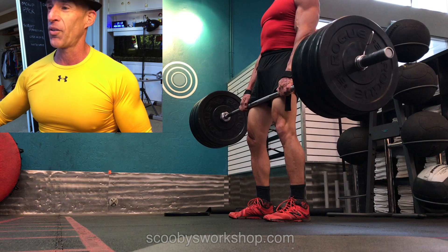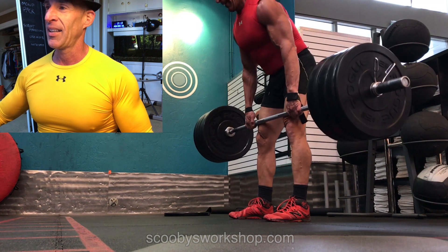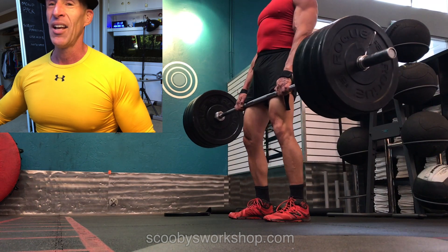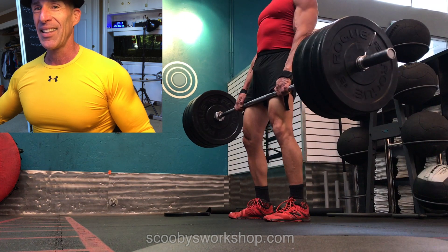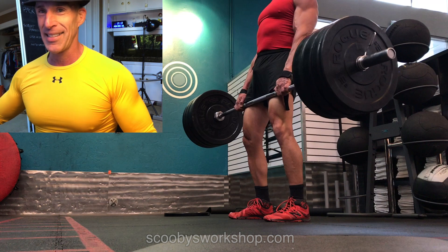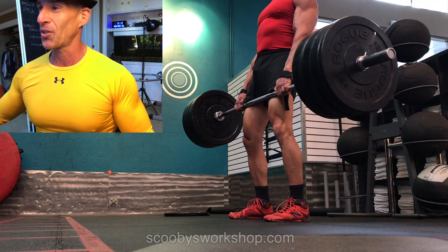Let's go a little further and see what happens. Knees bending, knees bending, and then they straighten. So this is like a sloppy stiff-legged deadlift — or a sloppy deadlift. I'm not sure what you want to call it, but it's sloppy nonetheless.